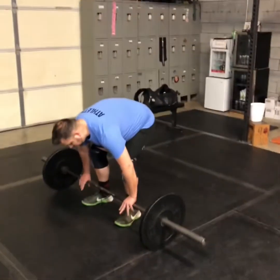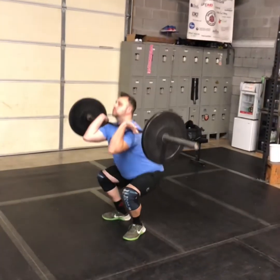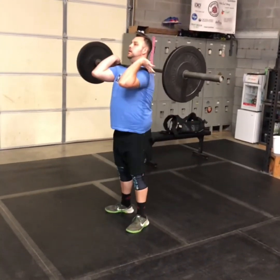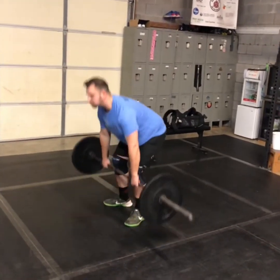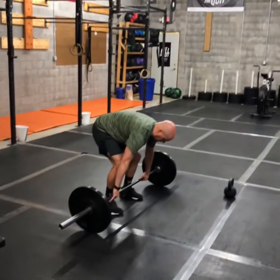For the squat cleans, we're coming from the floor every time. I want you to get full extension, pull under that bar, and then full depth at the bottom. Then back down to the ground into the next rep.